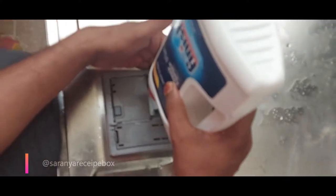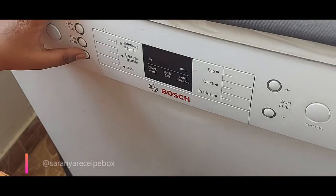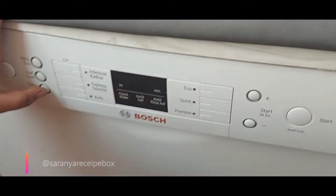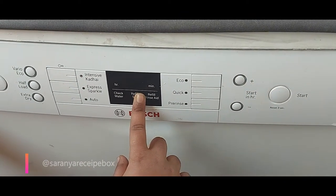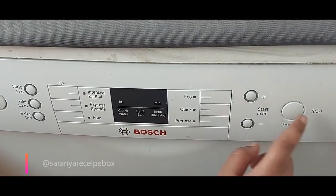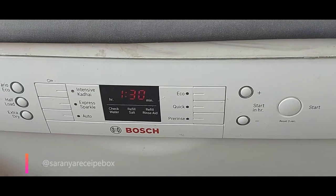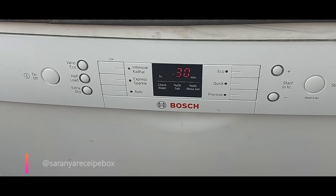Now I'm filling the Finish dishwasher powder — I'm using only Vim salt; the other products like rinse aid and dishwasher detergent are Finish. I'm selecting the intensive kadai program, which runs for 1 hour 30 minutes, and starting it. Let's see how the result is.